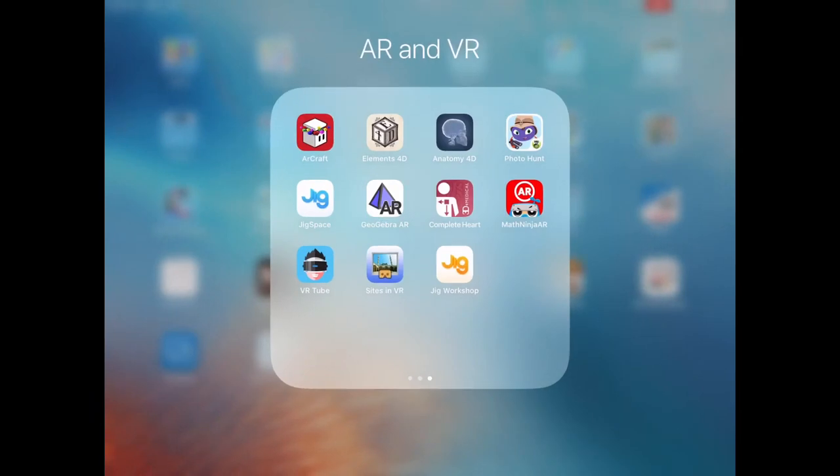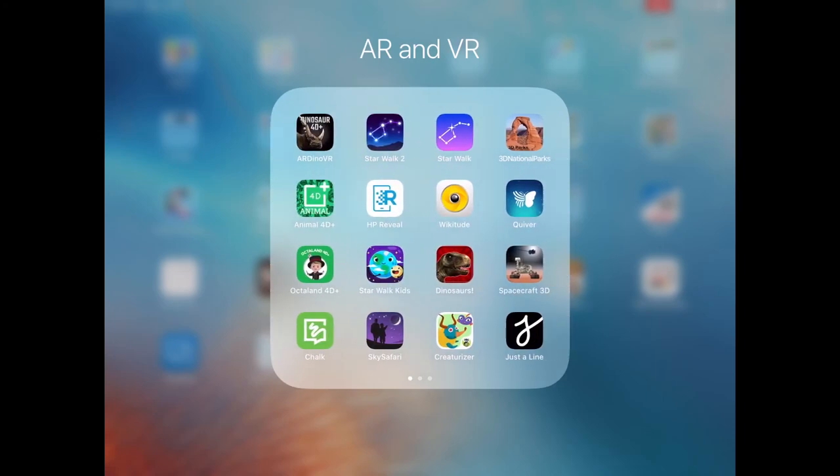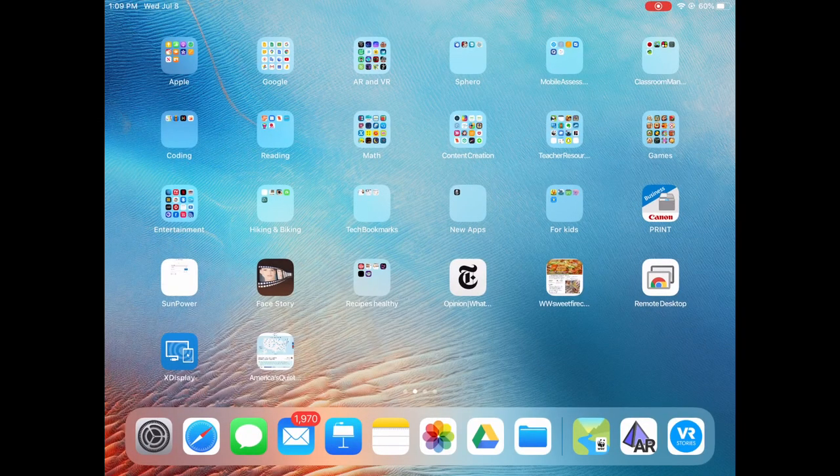Check out some of these if you have an iPad - it's totally worth it. Or if you have access to iPads with your kids, totally worth it.